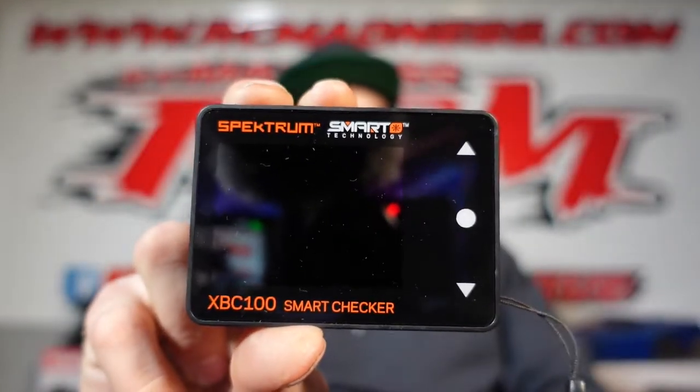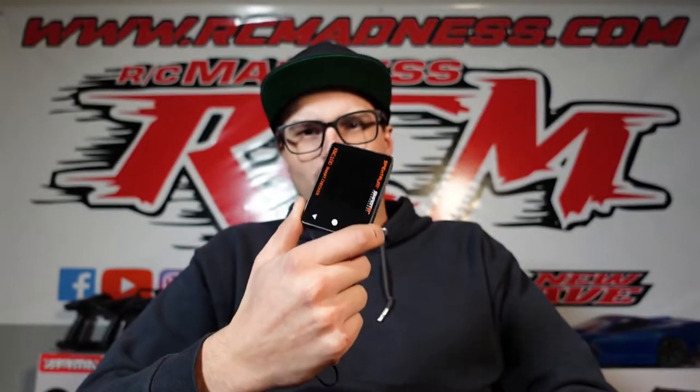Welcome back to the channel. I got something fun to share today — a new tool I've been carrying around the shop. It's the Spektrum Smart Cell Checker. I do a lot of battery checking here — people bring in dead batteries, batteries off balance, batteries that won't charge. I was looking for a good cell checker and I've had quite a few in the past, some with just little beepers, and one I think was called Checkpoint.